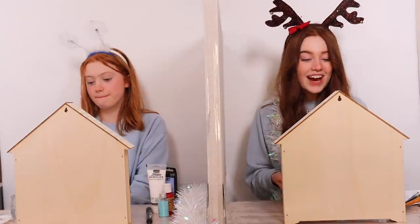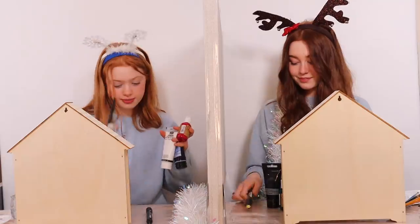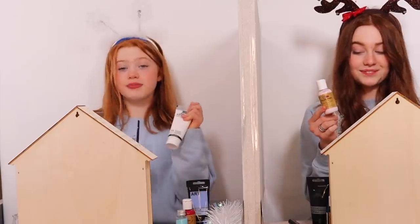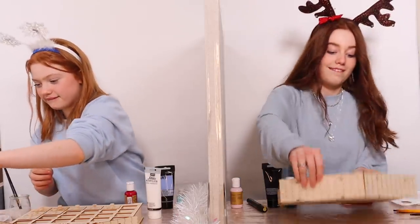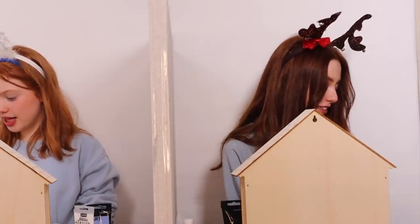So we've got all of our materials now. These are the colors I've got, and this is the pen. And these are the colors I have. Here's my glitter and here's my pen. I already know what I'm going to start with, and this is going to be my base color. Before I paint anything, I've got to take the drawers out — so that's what I'm going to do. We've got our drawers out now and we're ready to paint our advent calendars. Let's go!